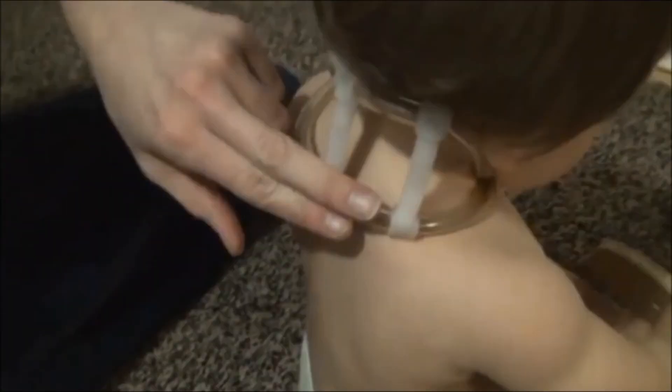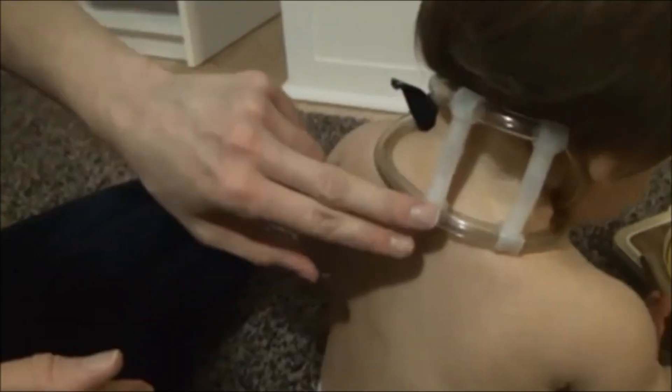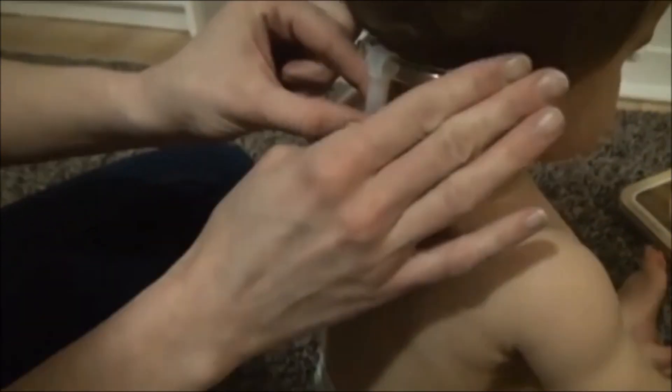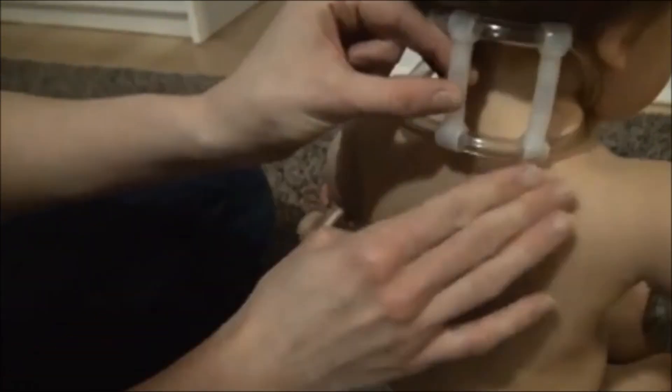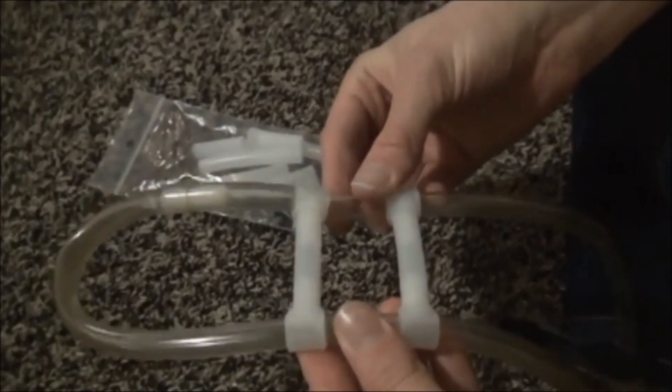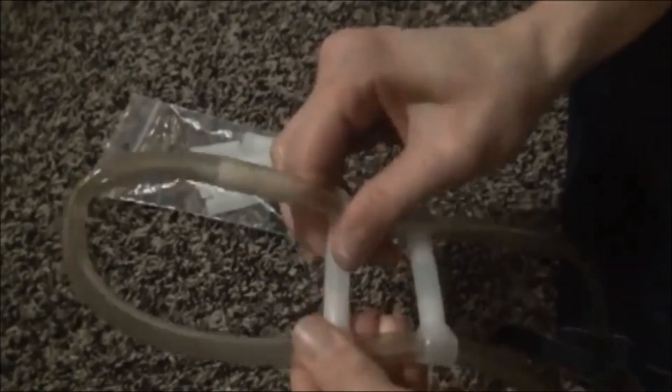Once the top collar is in place and fastened, you just want to make sure it's sitting at the right position — I usually aim to go right behind the ear and then sitting on that trapezius muscle.